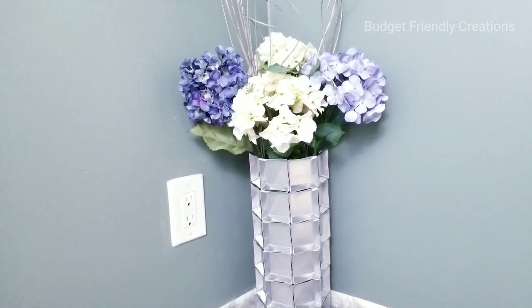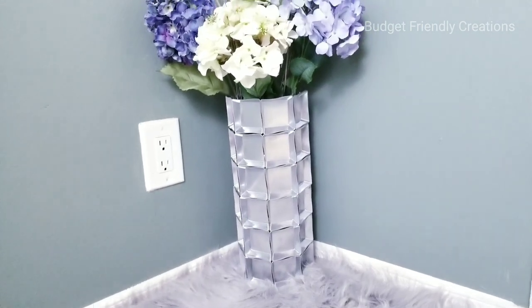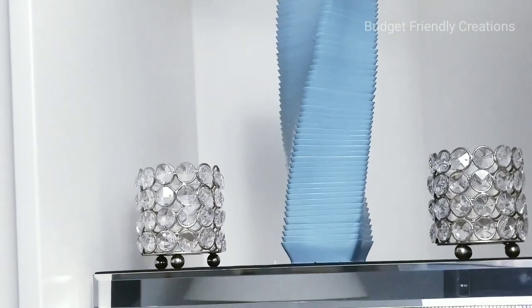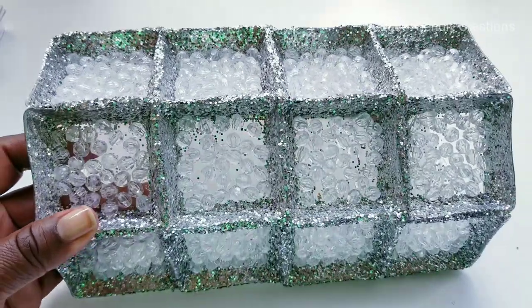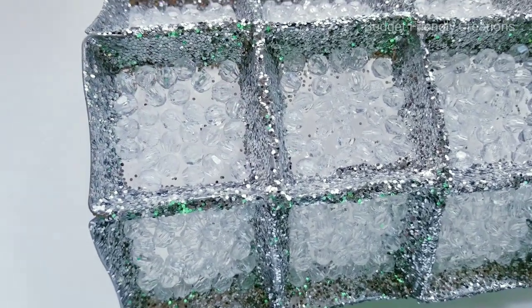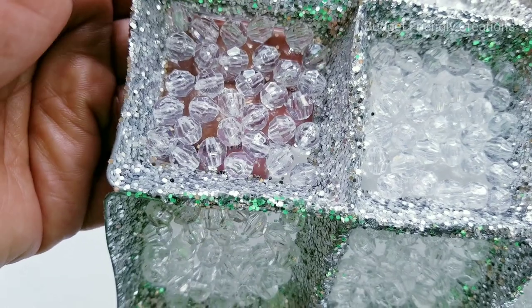Hi guys! In today's tutorial I'll be showing you how to make two unique DIY vases using one simple Dollar Tree item. If you watched my video last Friday, you'll remember the wall sconce I made using Dollar Tree wavy plates. These plates are so versatile, so today I'll be using them to DIY two vases — one floor vase and one table vase.